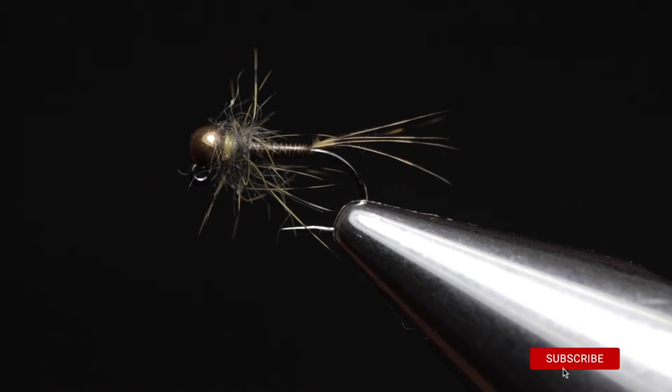The tools you need to tie this nymph are a vise — a rotary vise really helps and makes life a lot easier — a bobbin holder for your thread, a razor, a bodkin, a UV torch, and a whip finishing tool.